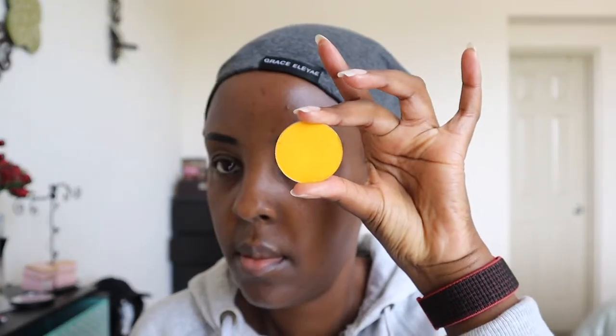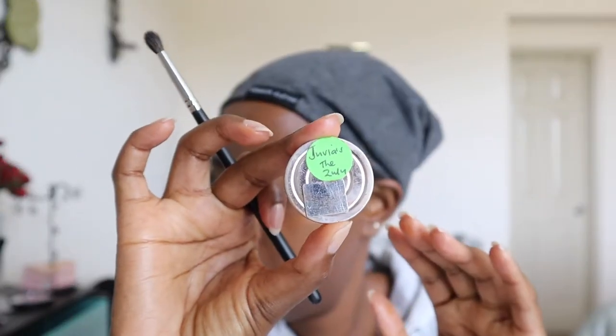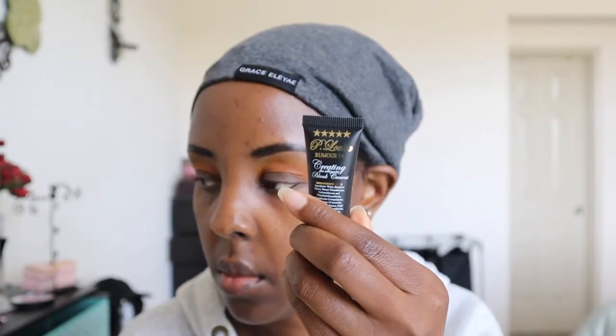I'm gonna take this yellow shade from Juvia's and use it as my transition shade, then go into this orange. This is the Juvia's Zulu palette. I'm using the orange shade under the yellow shade I previously used, doing that on both eyes. Juvia's Place is really pigmented if you've never used them before, and they're pretty affordable.